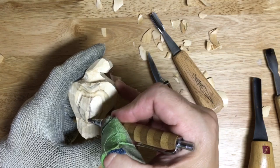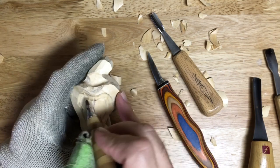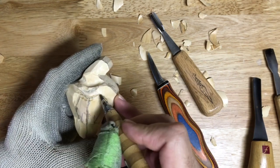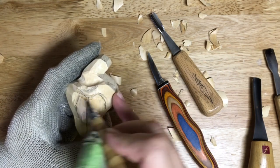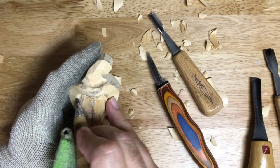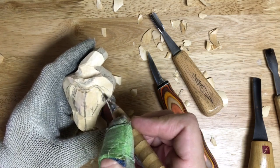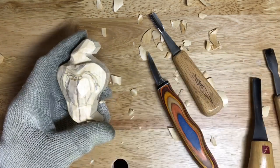Get this center point right here. Then we can go ahead and start working all this area back below this line right here on both sides.